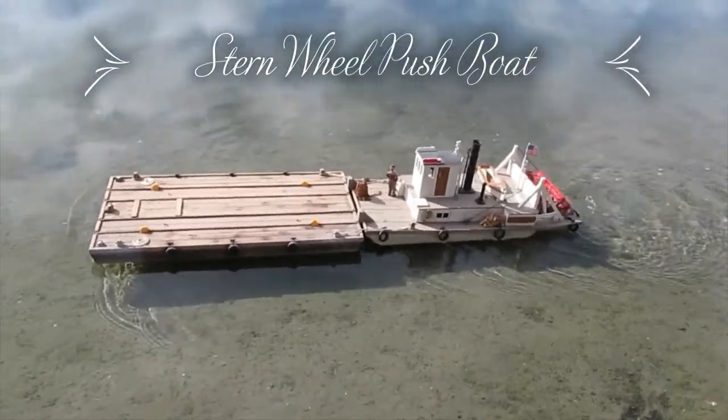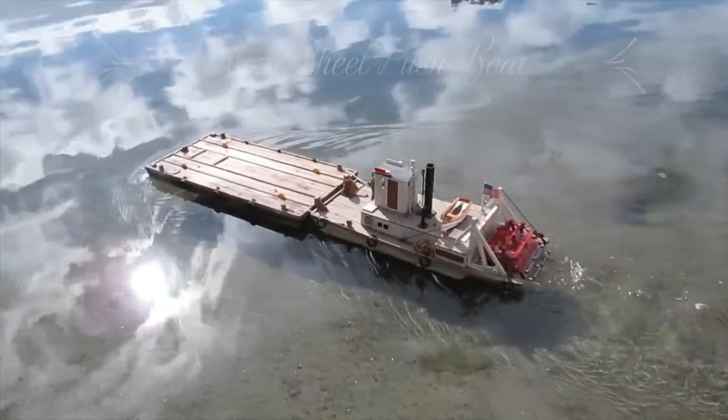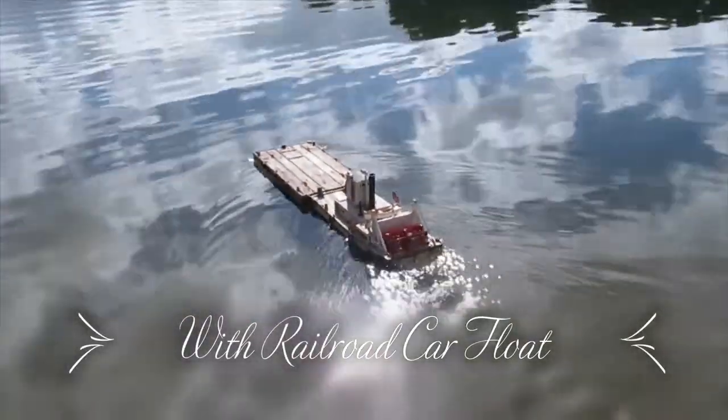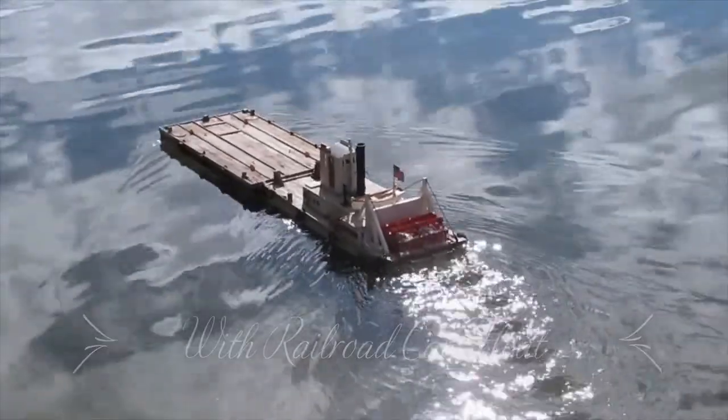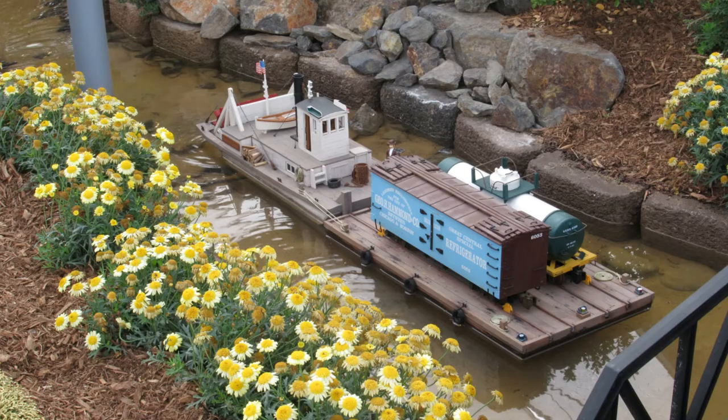The San Diego Garden Railroad Society commissioned me to build a 1/24th scale boat for their exhibit at the 2019 San Diego County Fair. The model was to represent early 20th century Kansas railroading and needed to float in the exhibit for five weeks unattended. I chose wood planking bonded to a foam core to make a simple, durable, unsinkable structure.